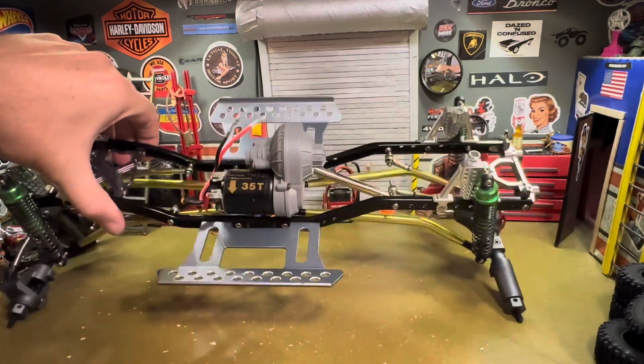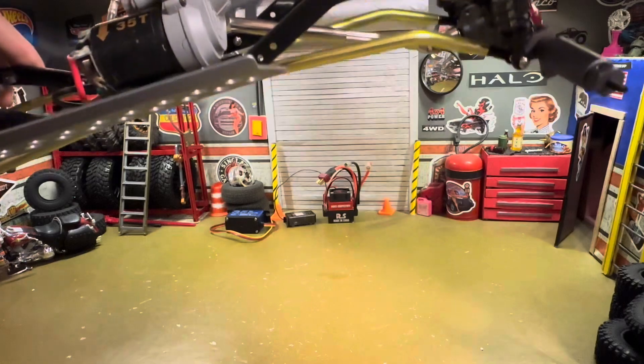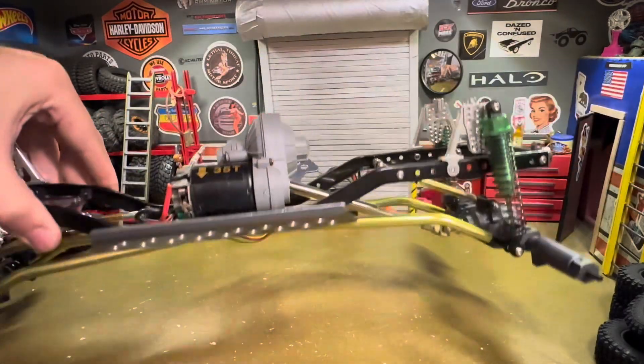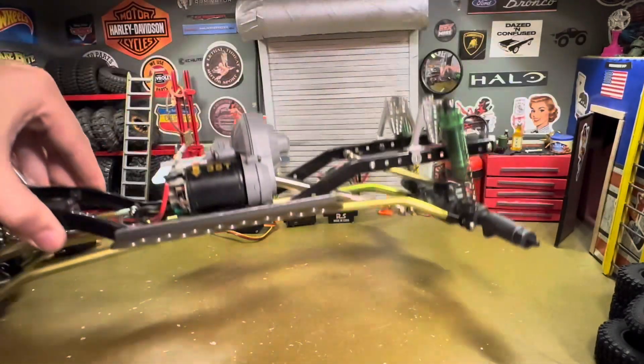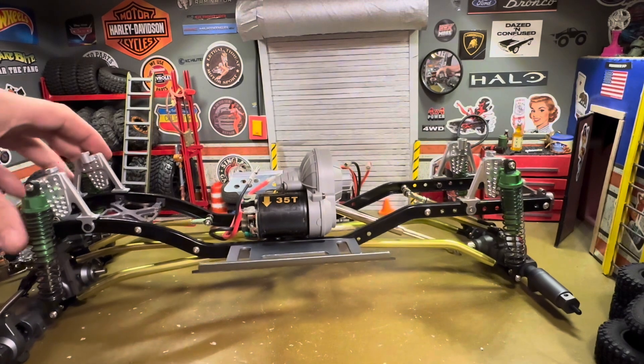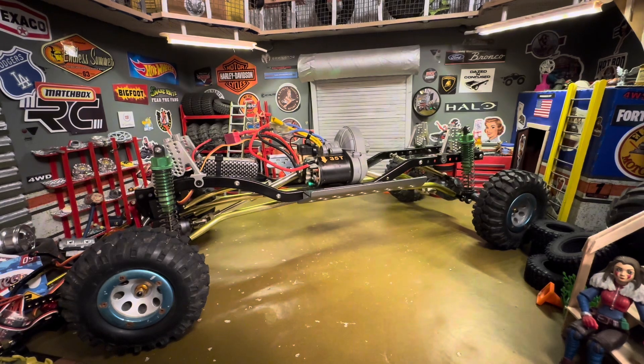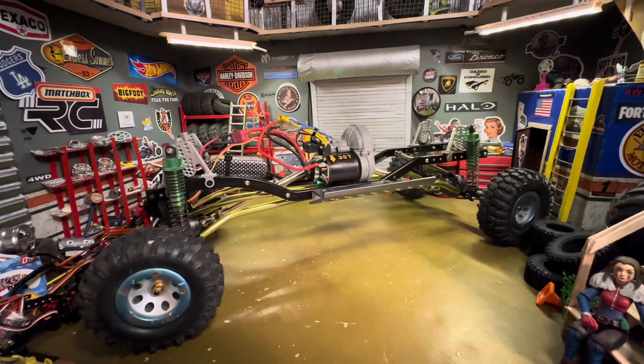We have the gearbox with a 35-turn motor, added some shocks and some high-clearance links. The links actually go to a one-eighth scale truck, so they do go out kind of far - they kick out a little bit. We got it up and running - no body yet, but everything's good. We got our steering, we got our driving.